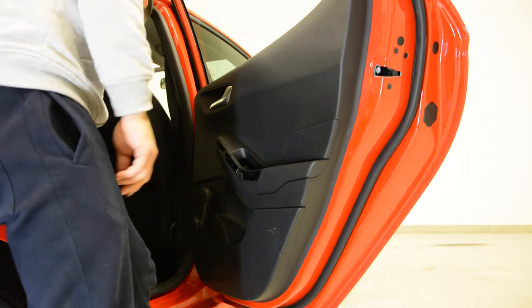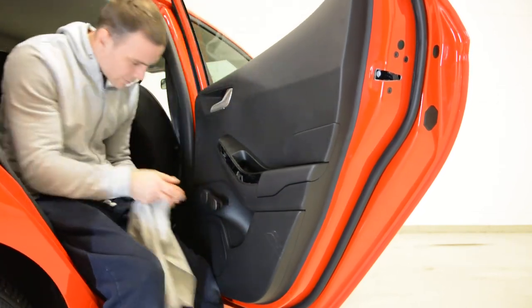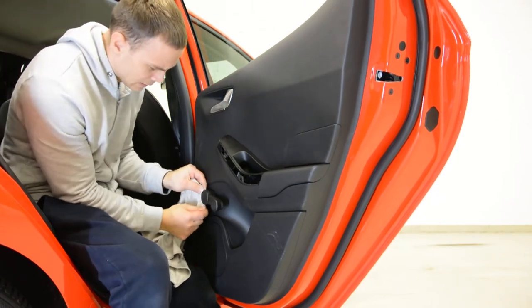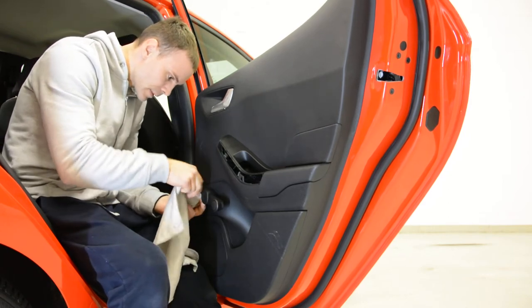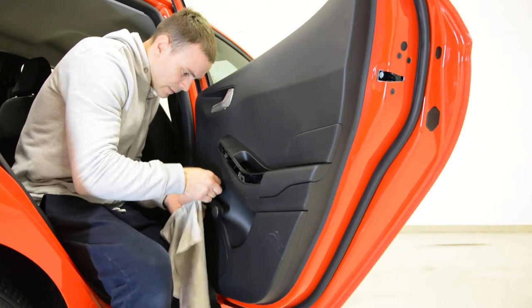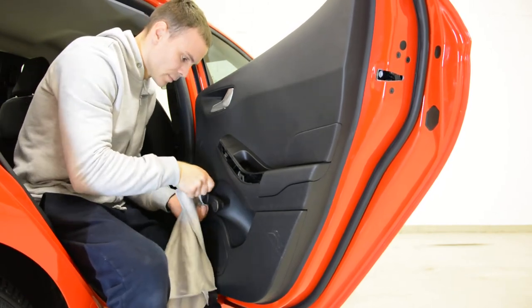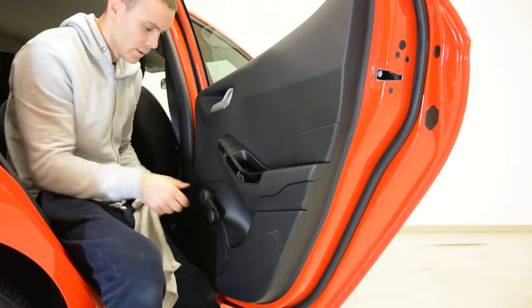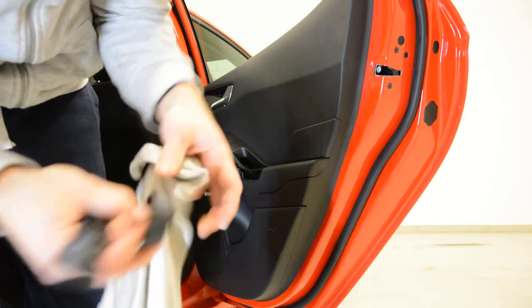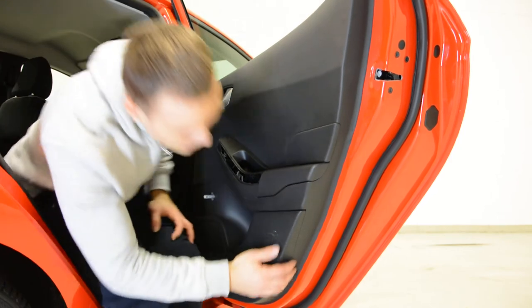All the screws are removed. Now I must remove this thing — I can see it has a metal clip. I must put something between these two pieces. I don't think I have enough space for this.